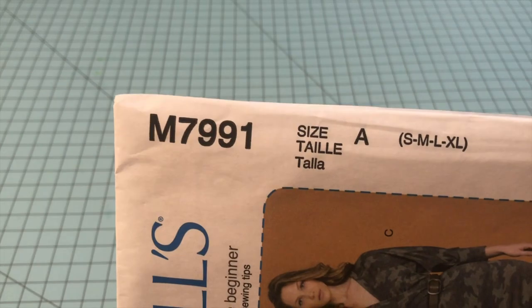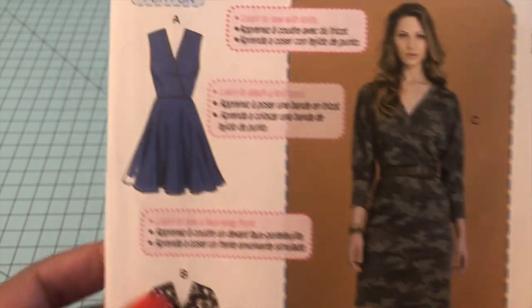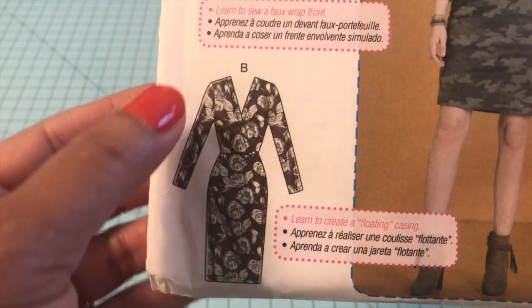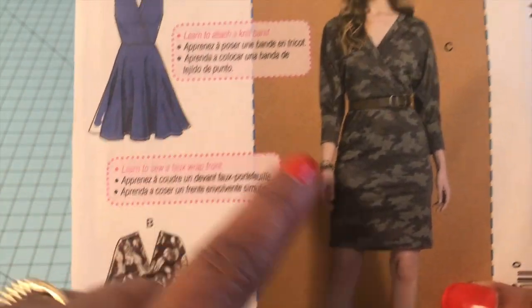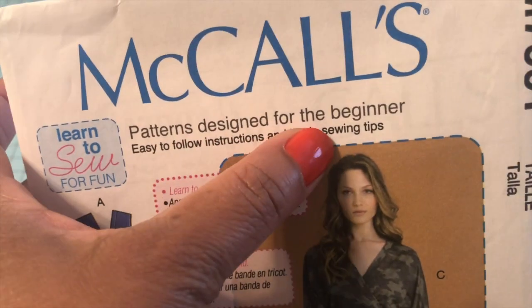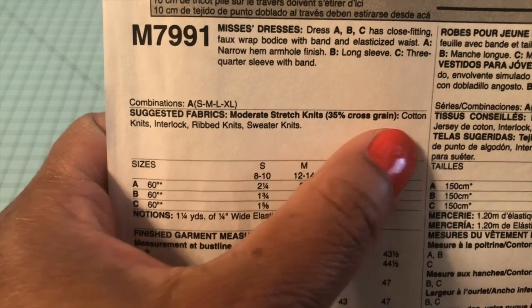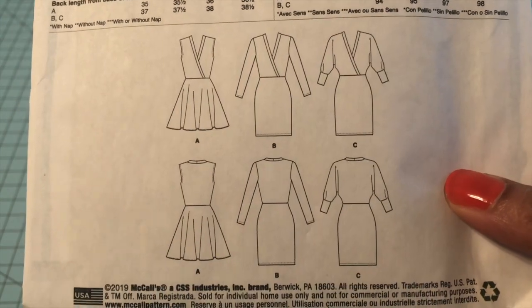The next one is McCall's 7991 — a very cute little knit dress. You can make it with three-quarter length sleeves, without sleeves, or with long sleeves. It has a mock wrap bodice, and you can mix and match different bottoms or skirts. This is a McCall's Learn to Sew for Fun pattern, which shows it's designed for the beginner. It requires cotton knits, interlock, rib knits, or sweater knits. If it has that stretch guide on the envelope, you know it's calling for a knit fabric.